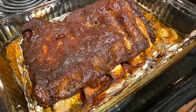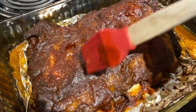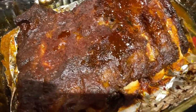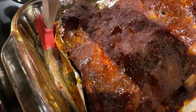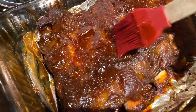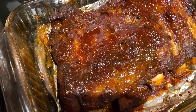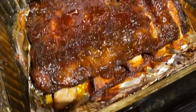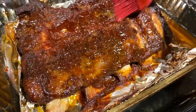I just pulled the ribs out - you can baste them with more sauce. Oh my goodness y'all, I am so excited for these! Look at these ribs - they're going to be fall-off-the-bone. Literally fall off the bone - look at the bones right there. I'm beyond excited!